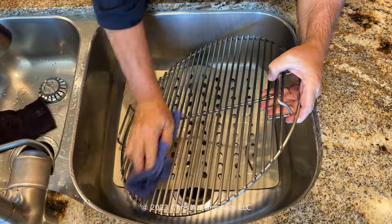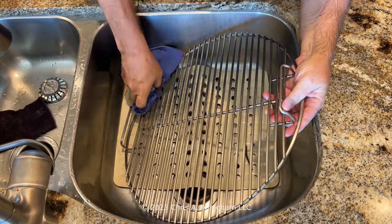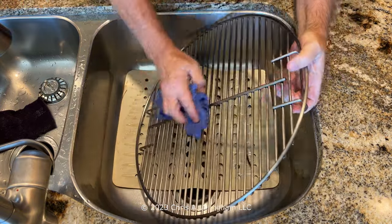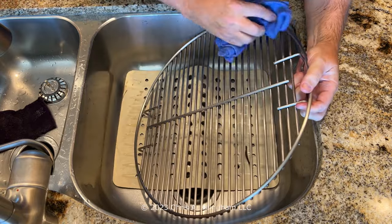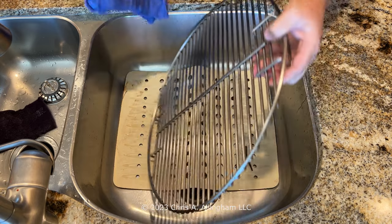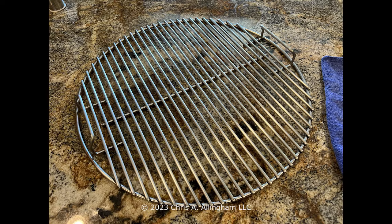So I can understand why a lot of people don't want to do this at home, but I do it for sure. I just take a nice clean drying cloth and dry off both sides of the cooking grate. And that pretty much is the end of the cleaning process for this top cooking grate of my Weber Smokey Mountain Cooker. Here it is on the counter, nice and clean, ready for my next cook.